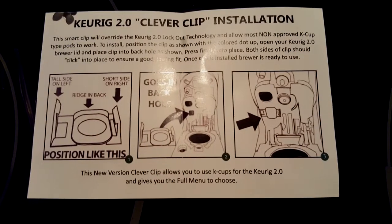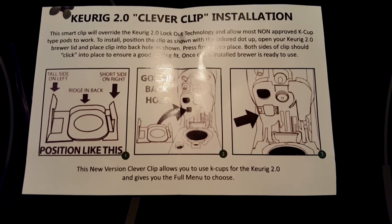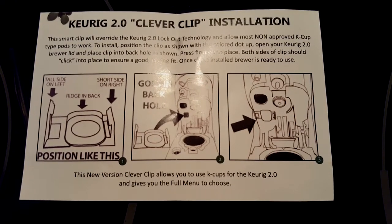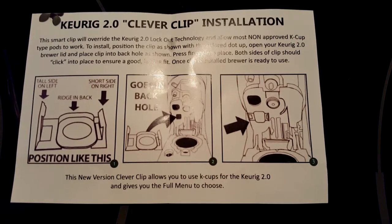Let's begin to install — look at the directions, check it out guys, read it for yourself. I think once that color blocks, I think we're good to go. I just snapped it in guys — get a better look at it, yeah there we go, I just snapped it in. We're about to test it out.